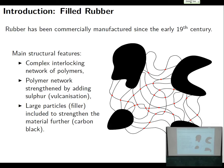So soot is pretty convenient because it's a useless waste product most of the time, and suddenly you can mix it in with your rubber and make something much, much stronger. This is the overall structure of something like filled rubber: you've got big particles of carbon black, and in between you've got a complex network of polymers all linked to each other within that matrix.